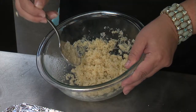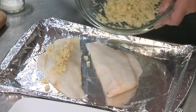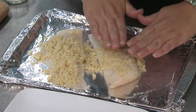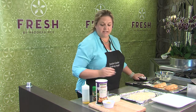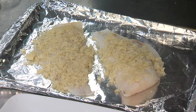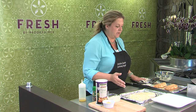Once your coating is mixed up and nice and moist, start spooning it over your fish. Press it down to make sure it adheres really well. Then, to get a nice toast on top, drizzle it with a little more oil. These cook relatively quickly — just put them in the oven at about 350 degrees for maybe 10 to 15 minutes until the coating is golden and the fish is nice and flaky.